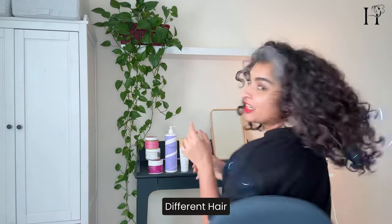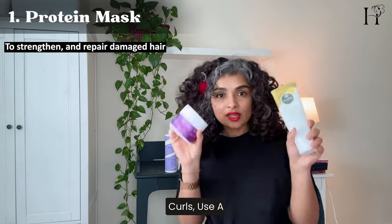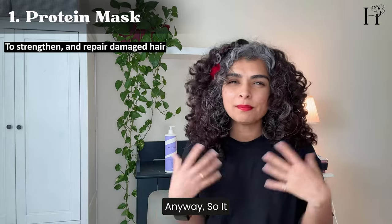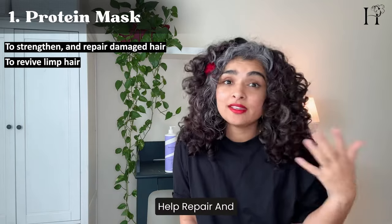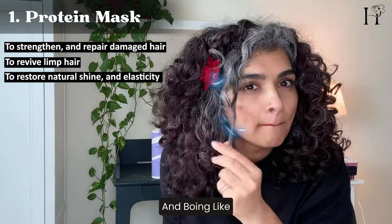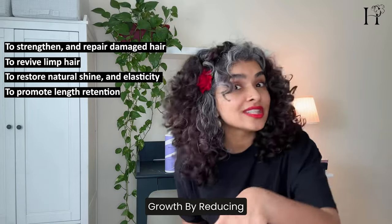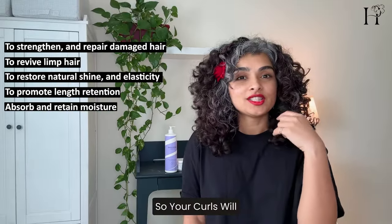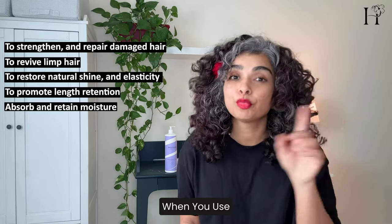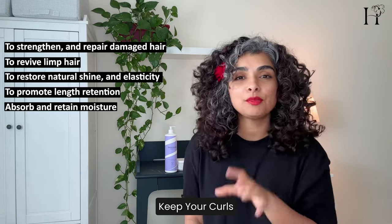Now let's talk about the right hair mask for different hair textures. For fine, medium, or coarse hair — for strengthening and repairing or enhancing your curls — use a protein hair mask. Curly hair is made up of protein anyway, so it makes sense to use a protein mask from time to time to keep it looking healthy and strong. Protein masks can help repair and nourish your curly hair, restoring its natural shine and bounce. By incorporating protein treatments into your curly hair routine, you can promote hair growth by reducing breakage and retaining moisture. It's actually protein that helps you retain moisture, so your curls will look shiny and well-nourished. Remember to choose a protein mask specifically designed for curly hair to maximize its benefits and keep your curls looking their best.